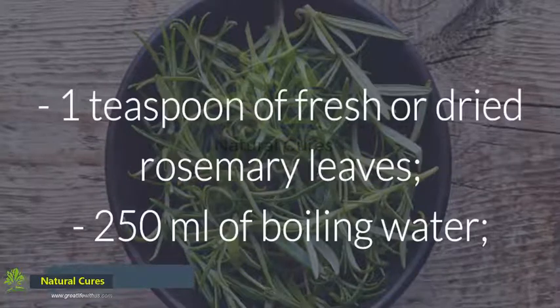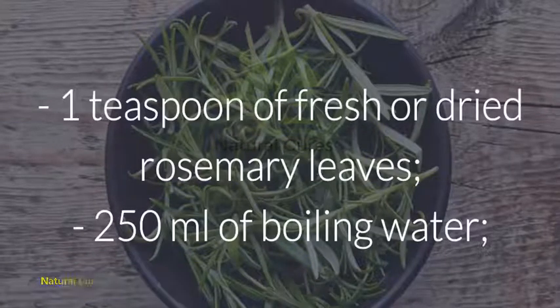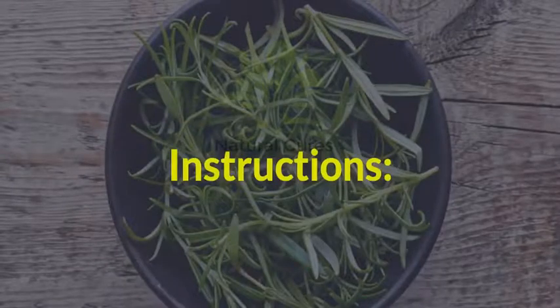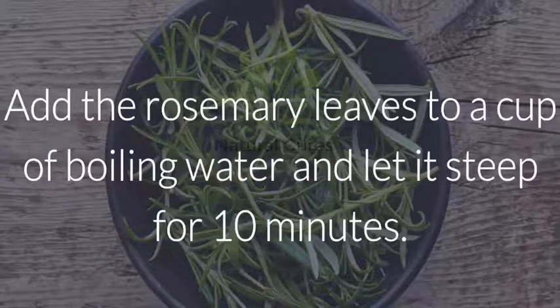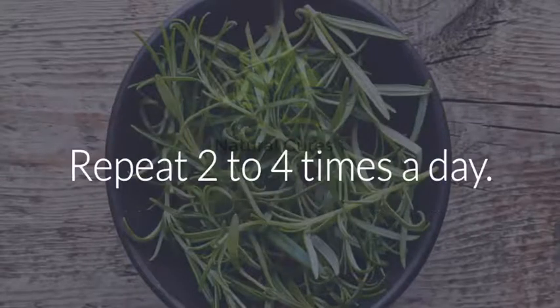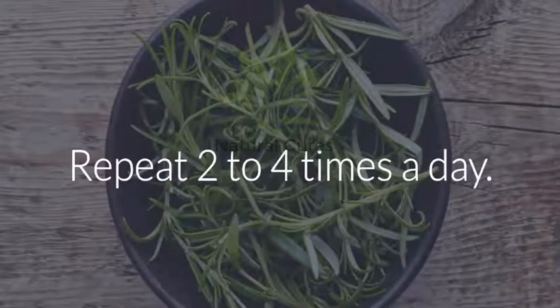Ingredients: 1 teaspoon of fresh or dried rosemary leaves, 250 ml of boiling water. Instructions: Add the rosemary leaves to a cup of boiling water and let it steep for 10 minutes. Then strain and drink the tea while it's still warm. Repeat 2 to 4 times a day.